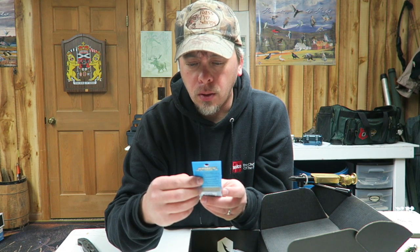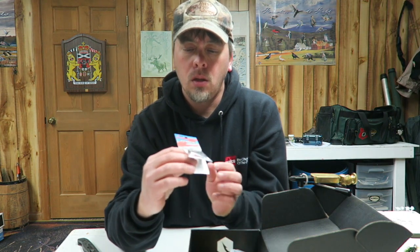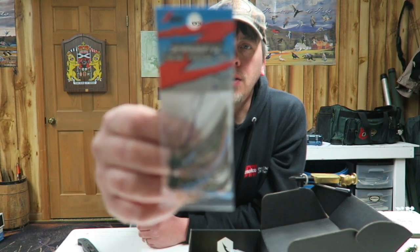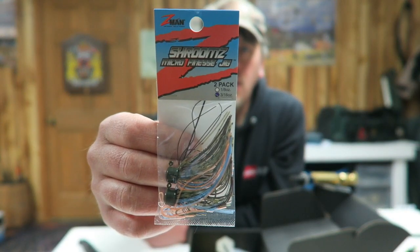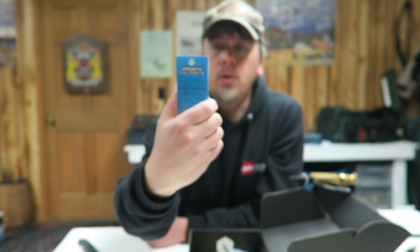Next, Shrooms micro finesse jig — three sixteenth ounce. Pretty cool little jig heads right there. I think those will work pretty good, and the color is pond scum.